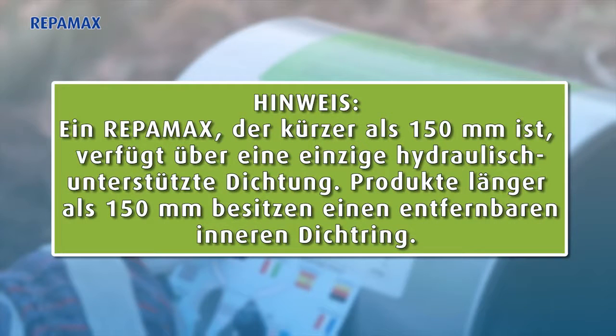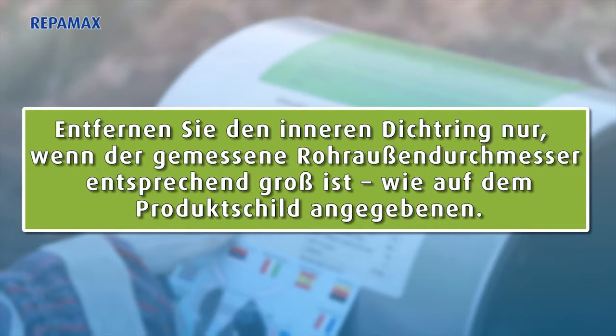Note: on a Reppamax less than 150 millimeters, there is a single hydraulically assisted gasket. In a product larger than 150 millimeters, there is a removable inner gasket. Do not tear out the inner gasket layer unless the measured pipe diameter falls within the upper range of the product as shown on the product label.